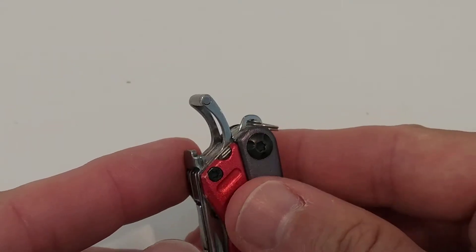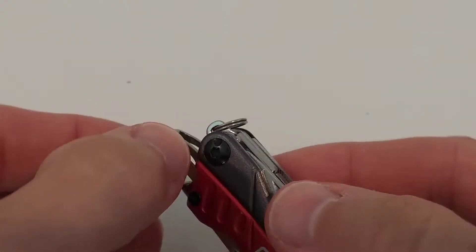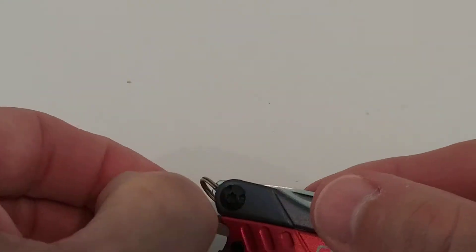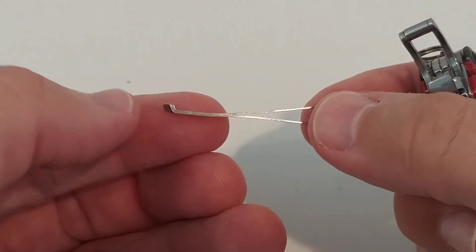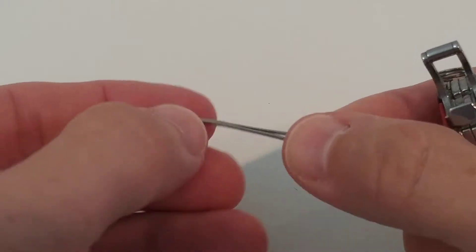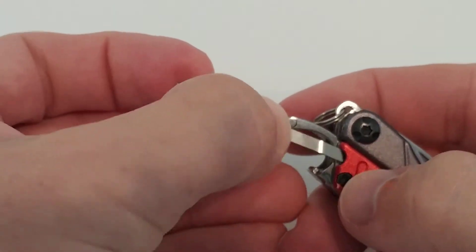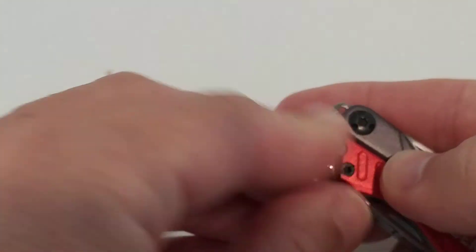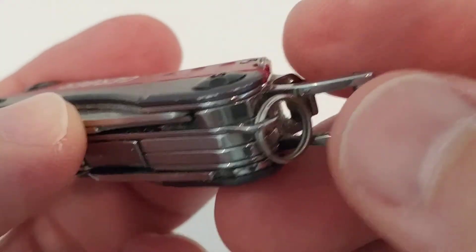I haven't used it to open a bottle of beer, but I guess it works. There's also a tweezer which works more or less about the same as the Victorinox's.